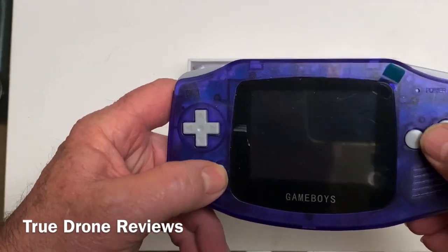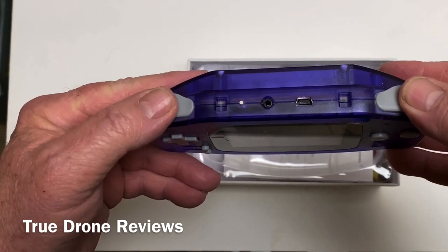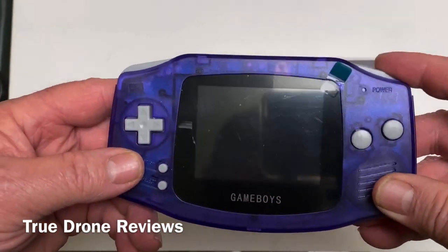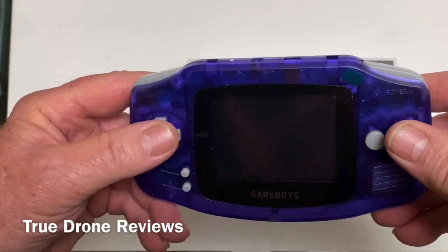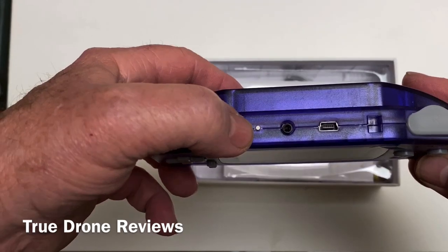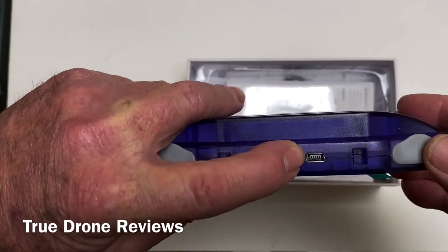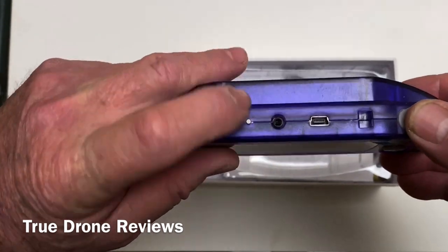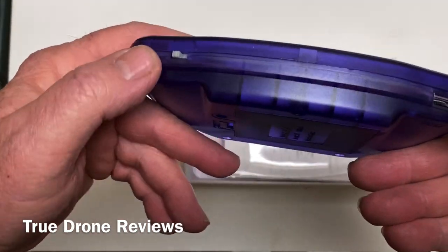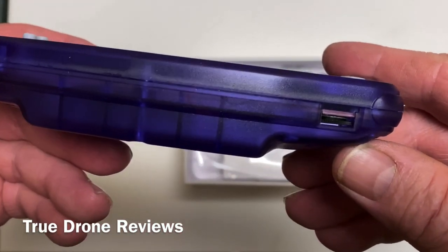Here are your control buttons — your start, select, A and B, your pad — and then on the top you have your shoulder buttons, which act as auto-fire buttons, so that makes some games a little bit easier. There's your little reset switch, your mini USB charger, your little TV-out port, your power button, and your volume wheel.